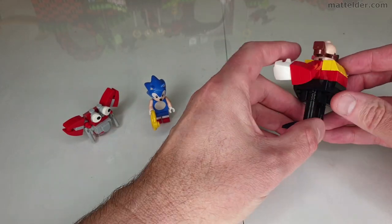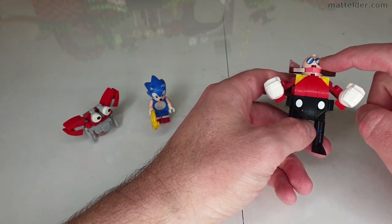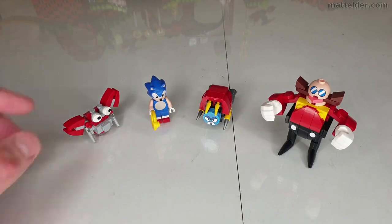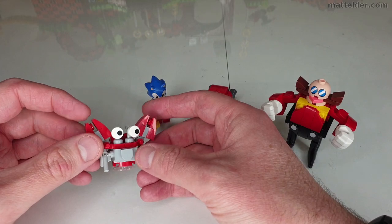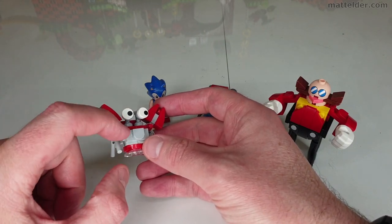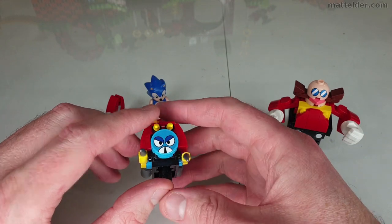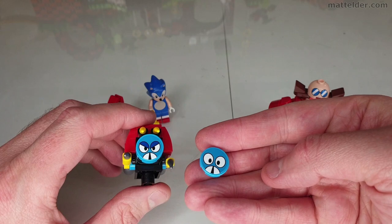You then have a brick-built Dr. Eggman or Dr. Robotnik, depending on your region, which is done quite nicely. That is one of the only prints in the set — along with the grass — and the rest are stickers. It's done relatively well. There's a range of movement in there and a couple of other little enemies. The way this has been done is quite nice — very simple yet it works. You also have the ability to swap the face print with a different sticker, which gives a little bit of variety.